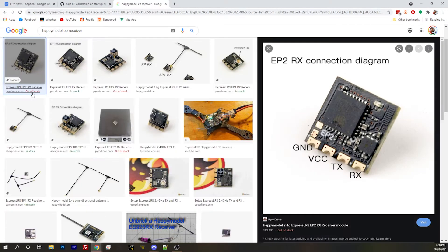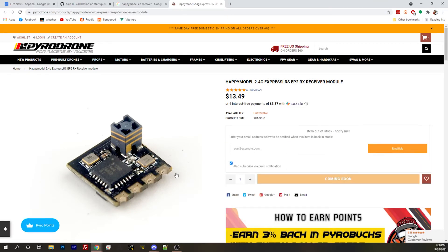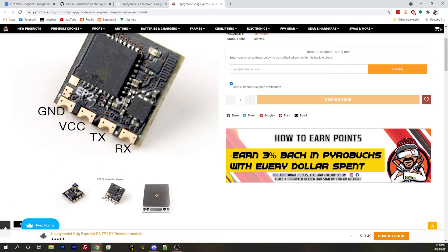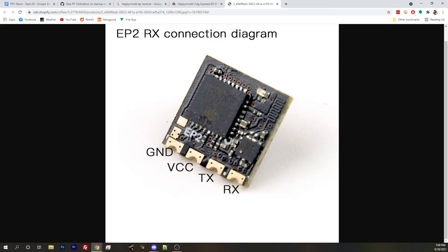Do we have a photo of what people are looking for on their HappyModel receiver? Can we bring up a HappyModel EP receiver and show people where to look? Let's see if we can get a good view — is it on this side of the board? I believe it's in the bottom right corner, but I'm not sure. It'd be great if we could give people that info. Bri is in the chat — maybe he'll tell us. It looks like we can't see the actual etching clearly.